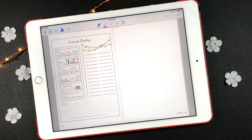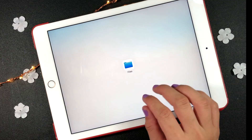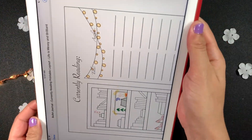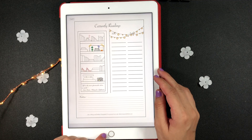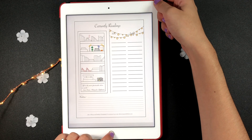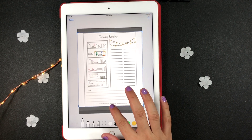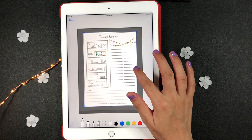Another awesome way to decorate your planner is with printables. Save the printable to your favorite cloud folder. Find the printable and screenshot it by holding the home button and the power button at the same time. Use the blue dots on the edges of the image to select the part that you want to save from the printable.